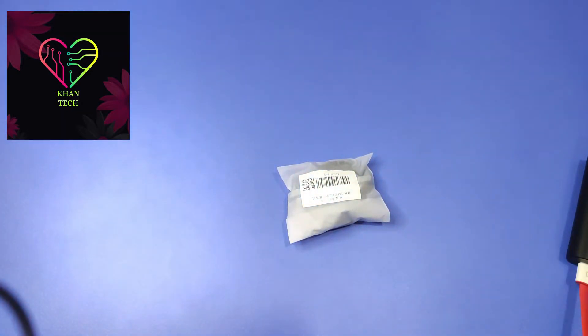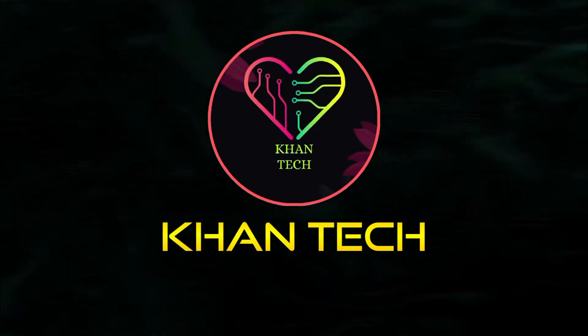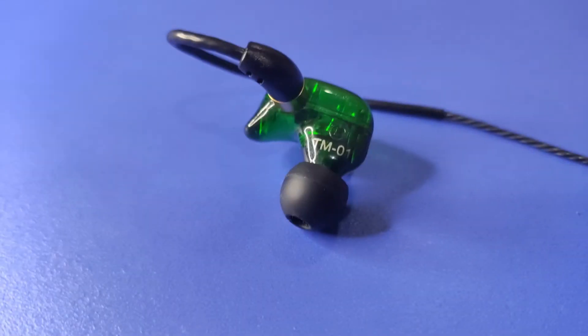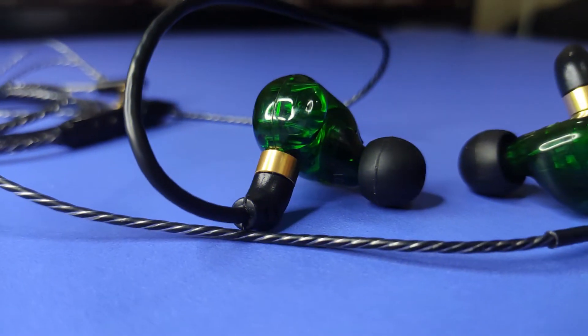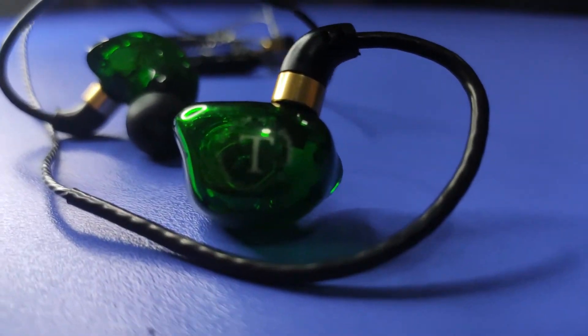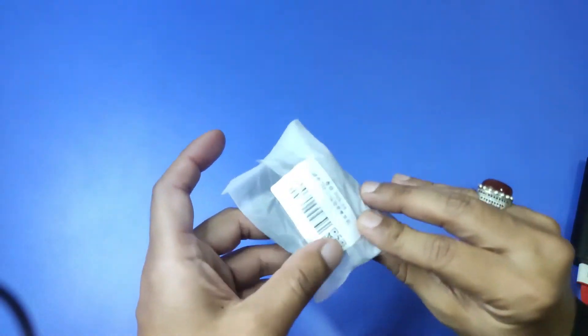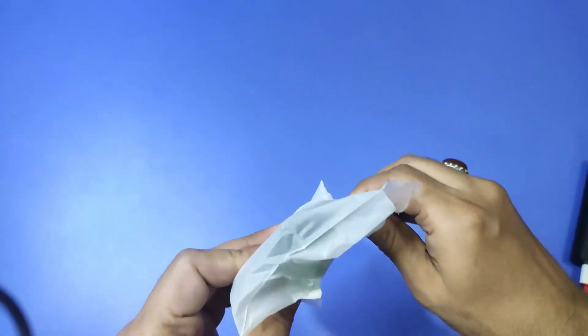Assalamu alaykum guys, this is Azeem Khan from Khan Tap. So friends, you have used handsfree in your life. Today I am taking a different handsfree which sound is seriously outclass — I have used it today. This sound is outclass because this is a bass lover. So friends, this model is TM01 with 3.5mm jack. Today I will do this review.